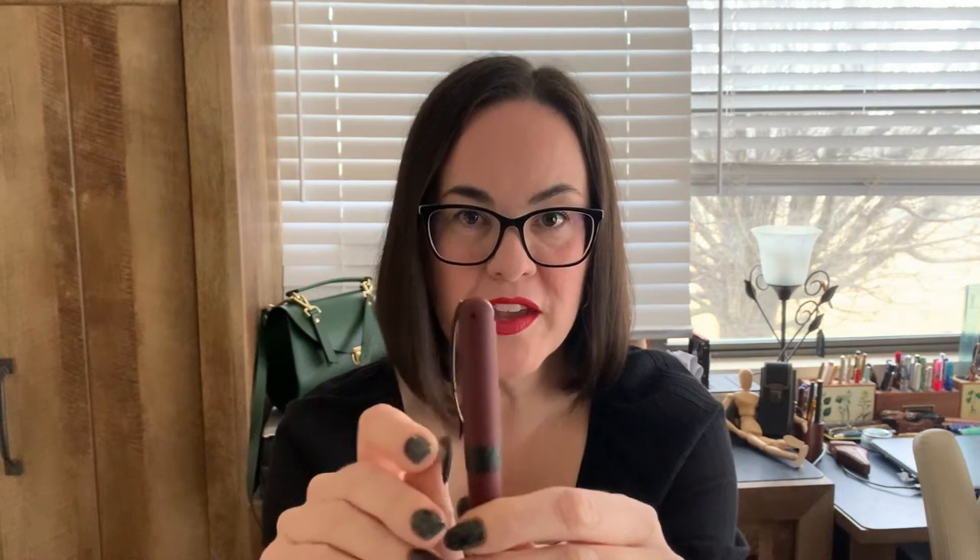Another cool thing about this pen that a lot of you may not know is that the Avatars are made without using any glue. It's almost like some sort of pen puzzle that they've used to put it together. So that means the band at the bottom of the cap, this piece right here, and the clip — none of it is glued together.